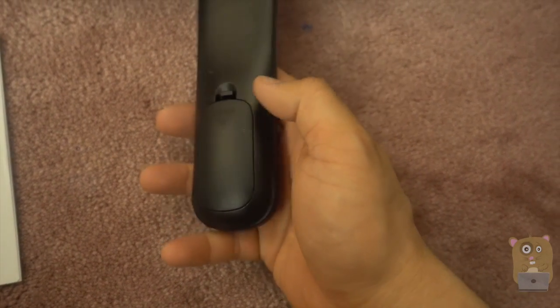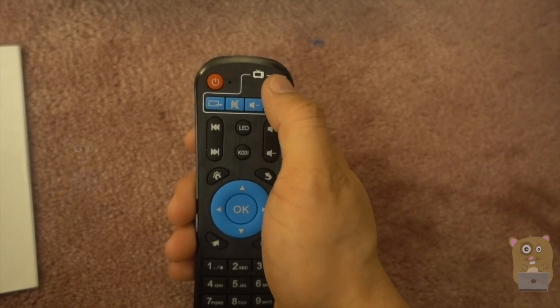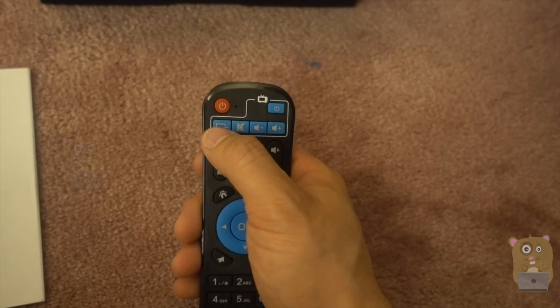The remote is powered by two AAA batteries, which were not provided. Now, this remote up here is more of a universal remote. I can use this to power my TV, change the volume, mute it, or change the input.